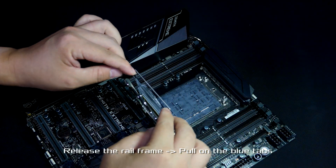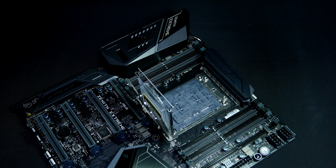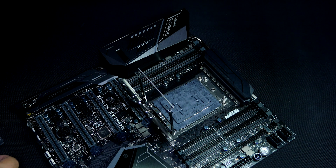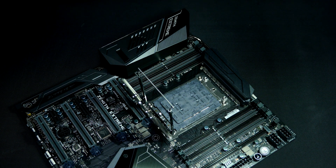Release the rail frame by pulling on the blue tabs. Next, slide the external cap out by pulling on the tab, and replace the cap with your new Ryzen Threadripper.